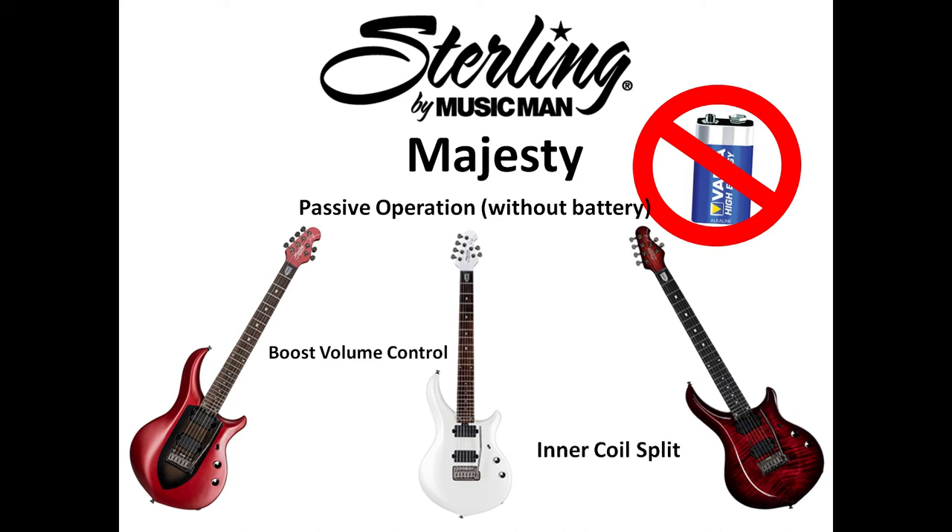Upgrades two and three already exist in the Ernie Ball by Music Man Majesty guitar. Before we start, we'll have a little bit of analysis and understanding of the circuit. If you are not into that part, jump directly to the wiring parts through the timeline in the video.